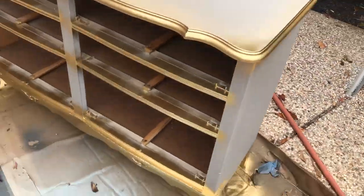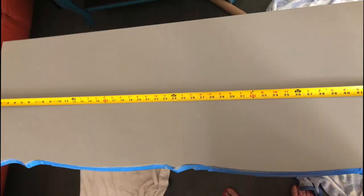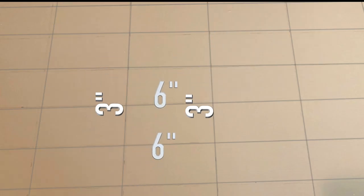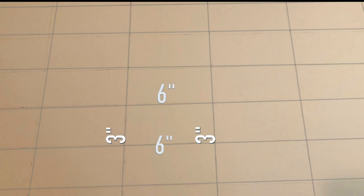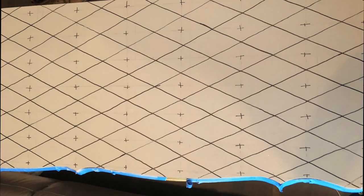I first spray painted all the trim on the dresser and drawers with gold metallic spray paint, then I measured the length and width of the top of the dresser to find the center point. Harlequin diamonds are twice as long as they are wide. I wanted six-inch tall diamonds, so I made a grid of rectangles that were six inches long by three inches wide, then found the center points of each side of the rectangle to mark where each point of the diamonds would go. I used a ruler to make the lines.